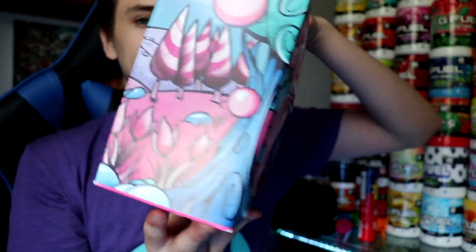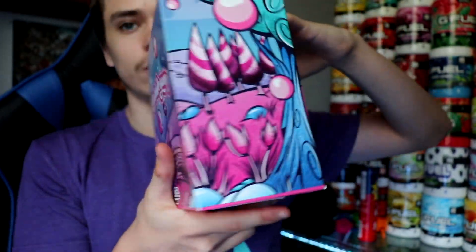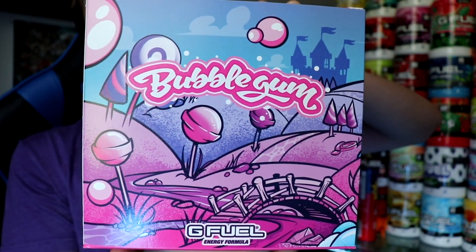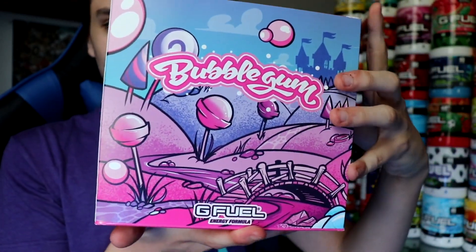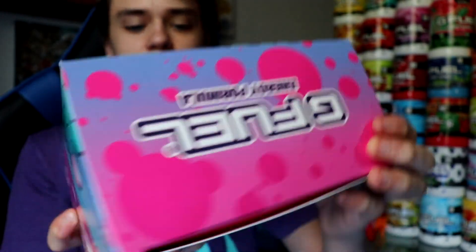Let's get a quick thumbnail shot — there we go. Bubble gum on the back. I love the little candy world theme they used for this box. G Fuel on the top. The bubblegum box is super sick — probably one of the best boxes in my opinion.